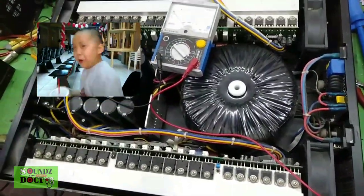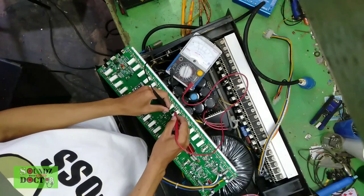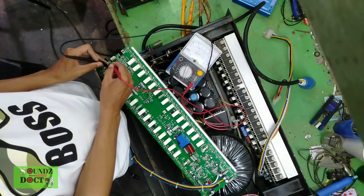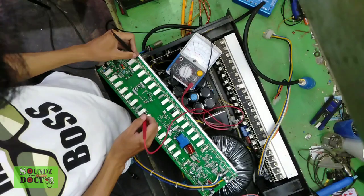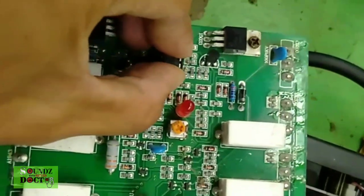Fire! So, in checking the board, sir — there are no damaged components: no bad transistors, resistors, or diodes.